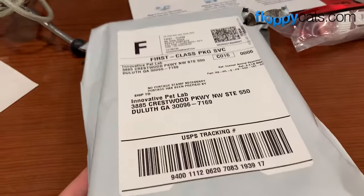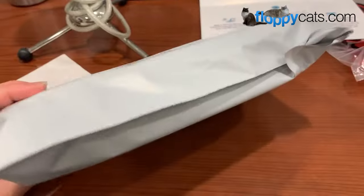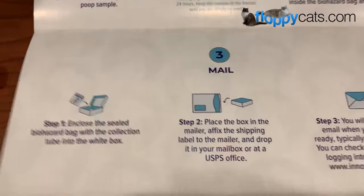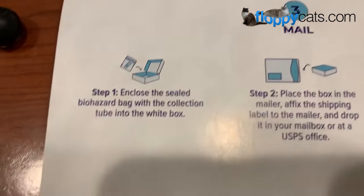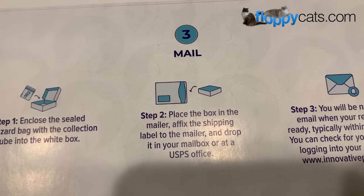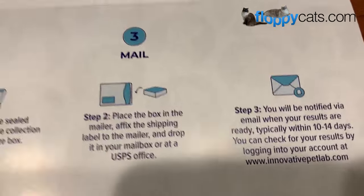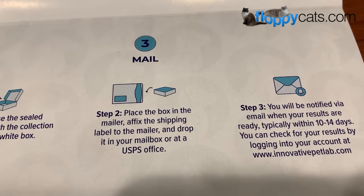They send you an envelope to put it back in, and they include a shipping label that you put on top. So it's all ready to go. The steps are: sample in the bag, bag in the box, box in the envelope, label on the envelope. Then you'll be notified within 10 to 14 days.